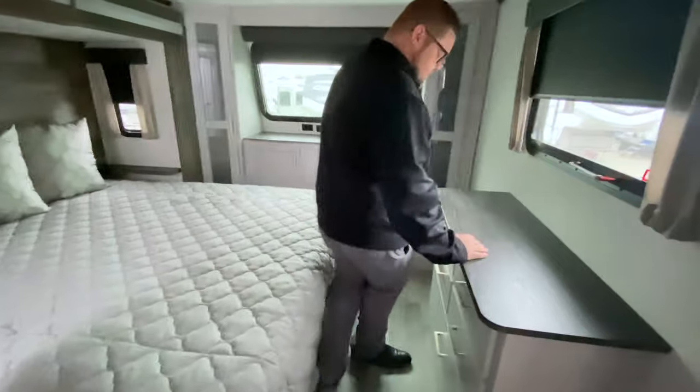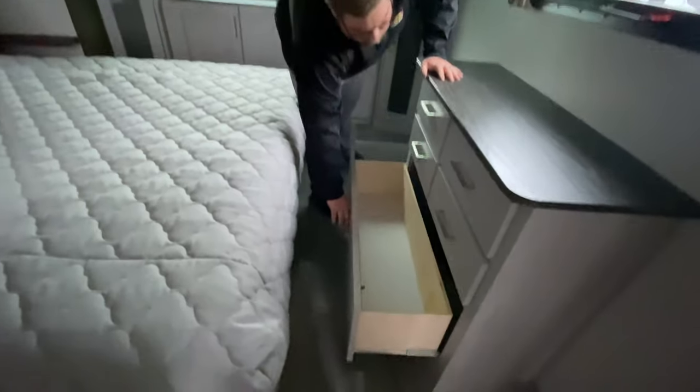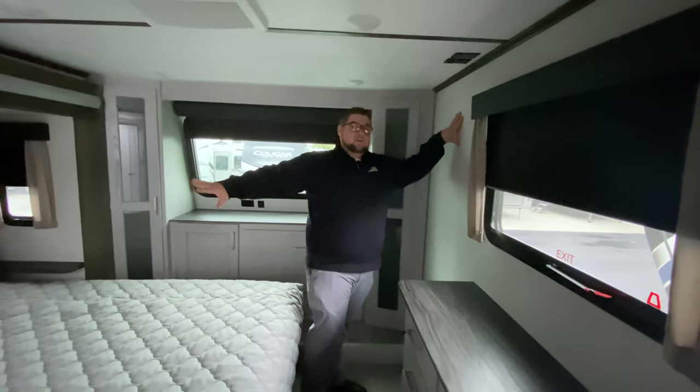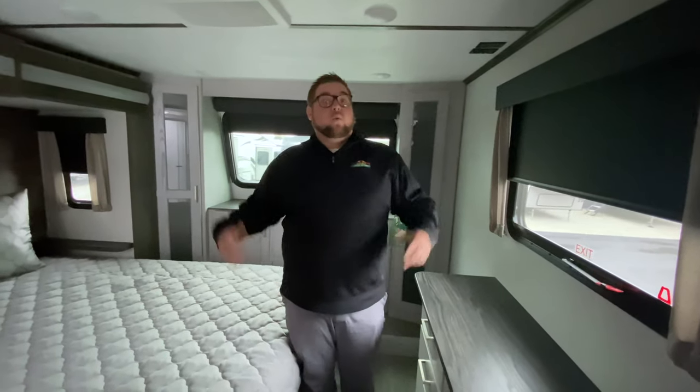That leads us to our dresser — we've got five drawers in total, with the biggest one on the bottom being very, very deep. You could also mount a TV right here across from the bed so that you can watch your late-night programming and unwind before another day out camping.